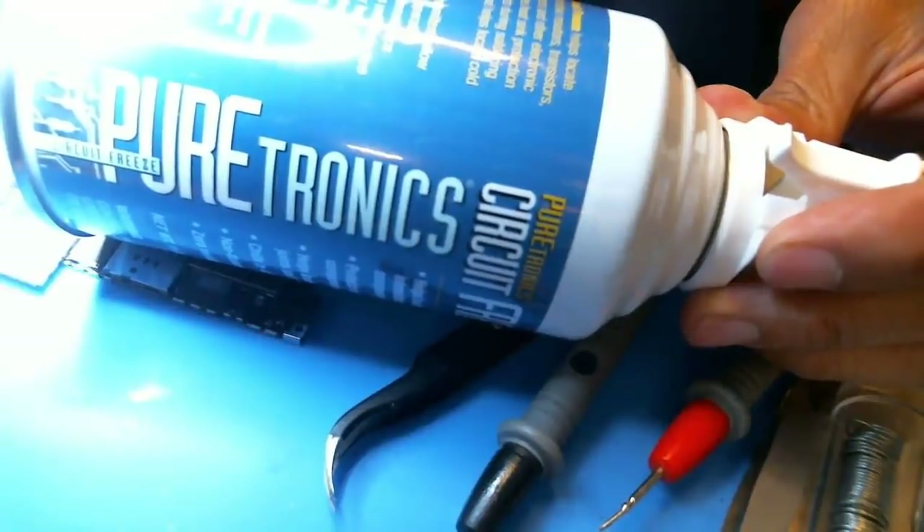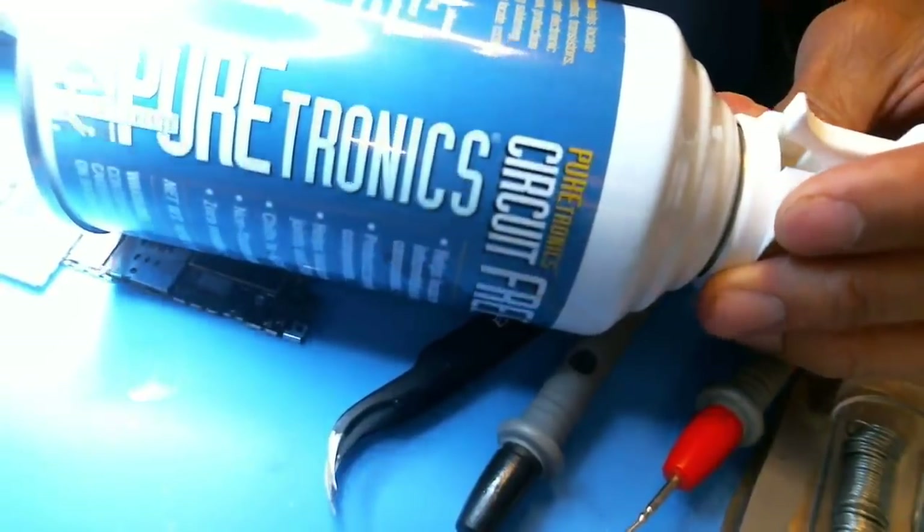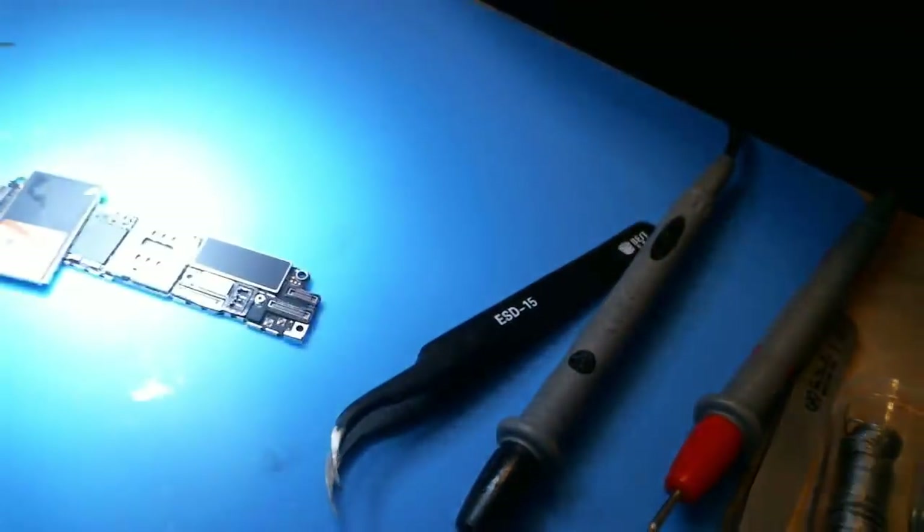I have an iPhone 7 here with a short on VDD main — no power iPhone 7. And this is the freeze spray that I use. It's called Paratronics, it's 10 ounces, and it costs about $9.